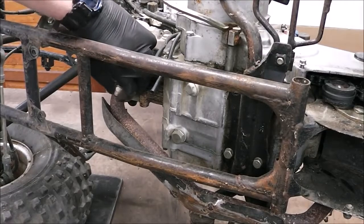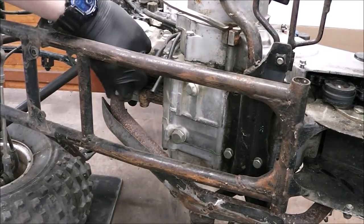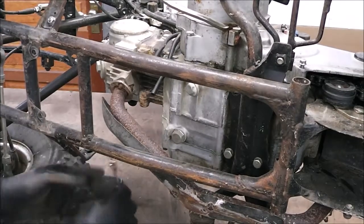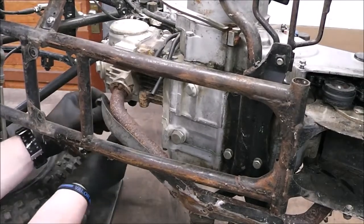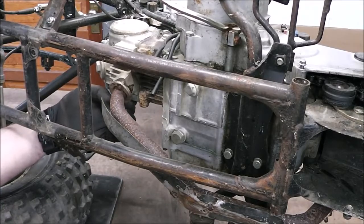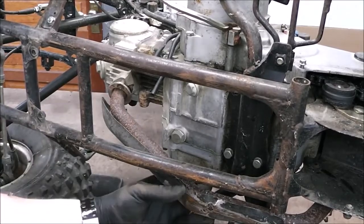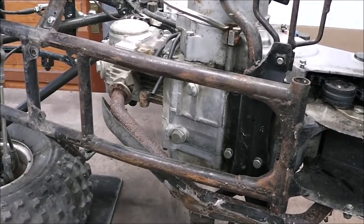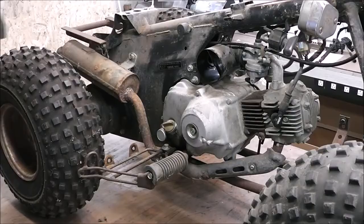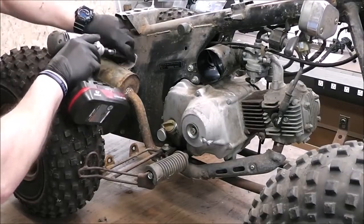That's pretty impressive considering that's been on there for a long time. This one spun right off. Told you this hasn't seen a lot of use. We'll flip it down and get that exhaust off and be able to work on that at some point. It'd be kind of fun to make a stainless exhaust for this, wouldn't it?